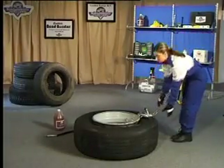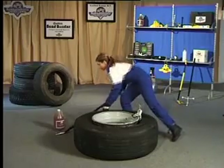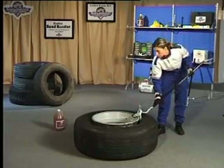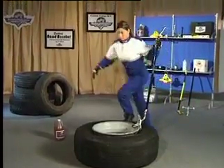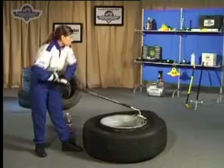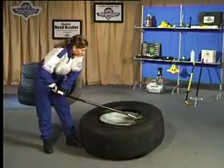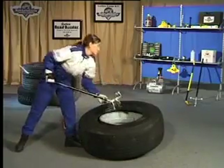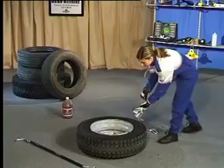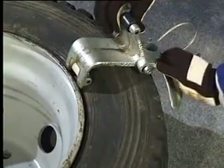The bead saver system can also be used on all wide base truck tyres. Always be sure to insert the clevis on the proper side of the wheel. In order to change 17.5 and 19.5 inch tyres, it is not necessary to insert the wings between the tyre and wheel.